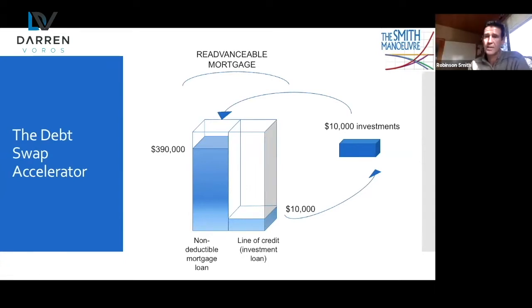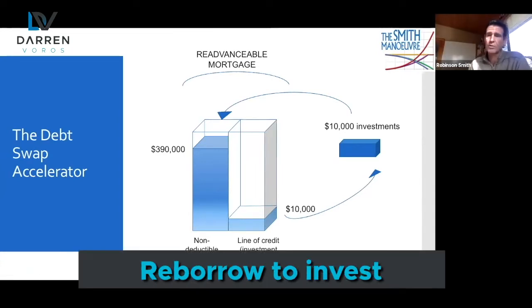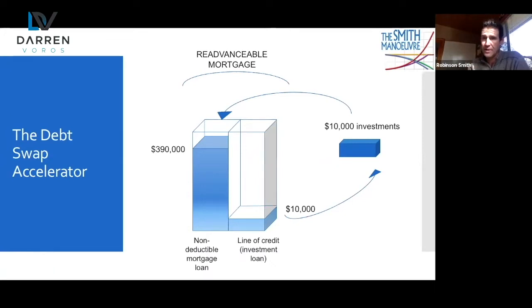You can also do this with cash. If you've got an emergency fund of $10,000, take that cash, prepay your mortgage, then re-borrow to invest. You won't have that emergency fund anymore, but if you're comfortable with a personal line of credit that you promise you're not going to use unless you need to, this works well.